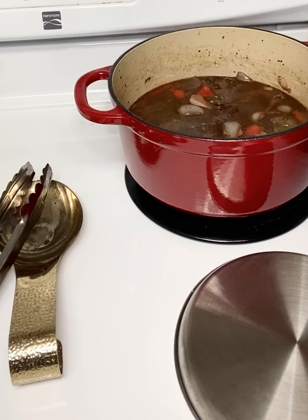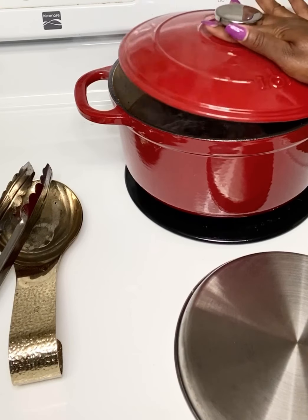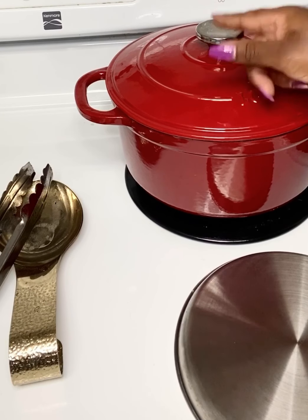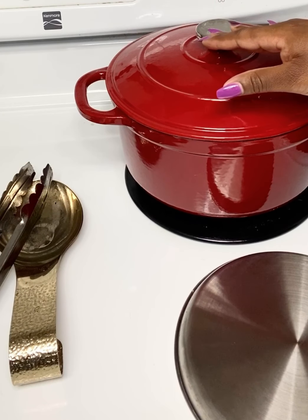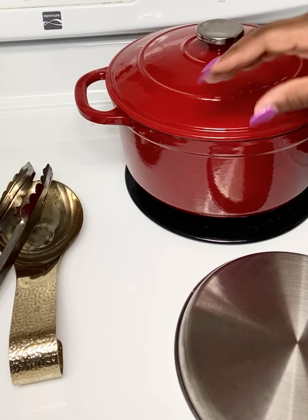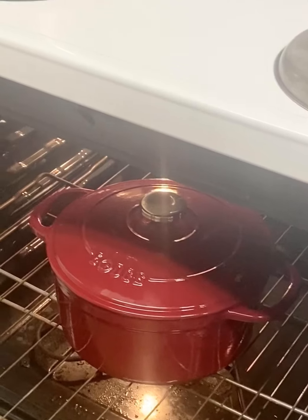I'm going to take my short ribs and add them inside of this goodness here. Now at this point, I'm going to put my lid back on my Dutch oven, turn off the heat, and put this baby inside the oven — preheated at 300 degrees. I'm going to let it stay for about a good hour and a half to two hours, and then I will check on the tenderness of it.